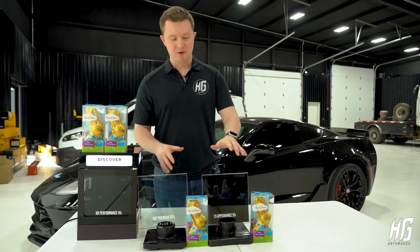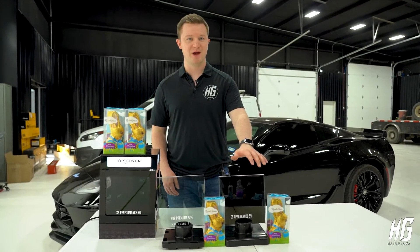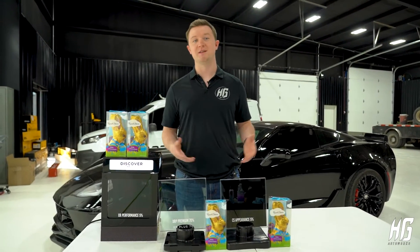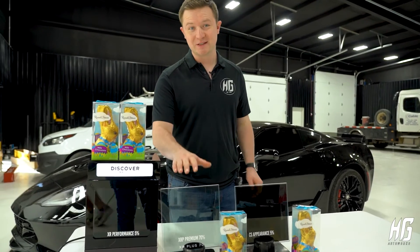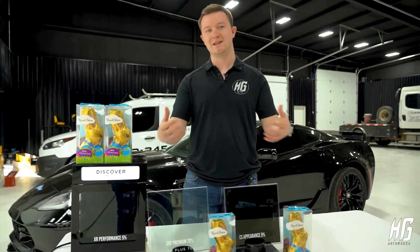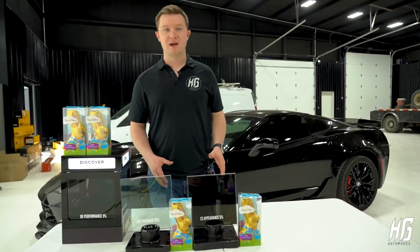As you can see here, both tints have different shades on them. Glass number one is CS Black 5%. Now 5% is widely regarded as limo tint and it's some of the darkest tint that you can buy. This is XR Plus 70%. Keep in mind the higher the percentage of the tint, the more light it's gonna let through. Now you might be thinking the darker the tint, the more heat it's gonna reject, right? But there's a catch.